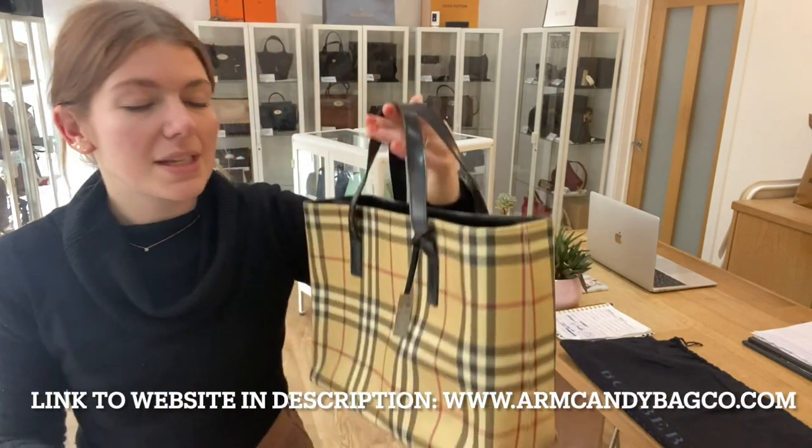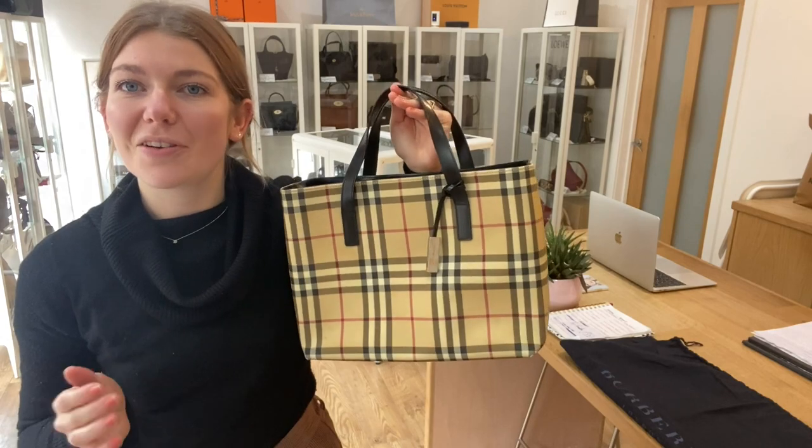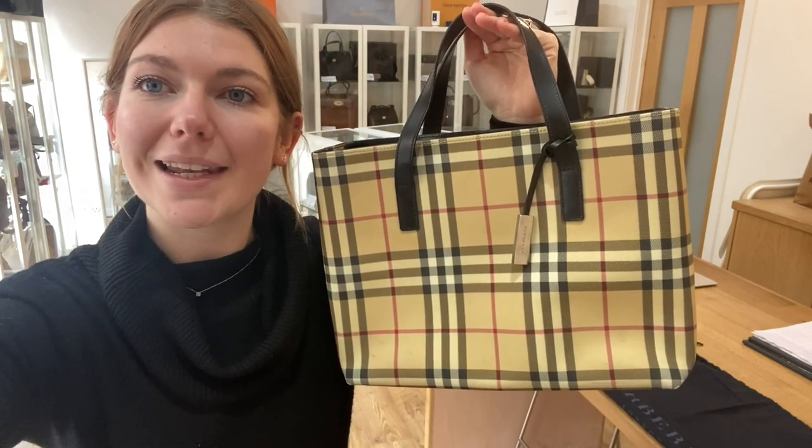So good condition throughout. This is a really nice piece of Burberry — it's got sort of very noughties vibes, which is very in at the moment. So if you love it, check it out on our website. Link's in the description, and we'll see you soon with some more Arm Candy.